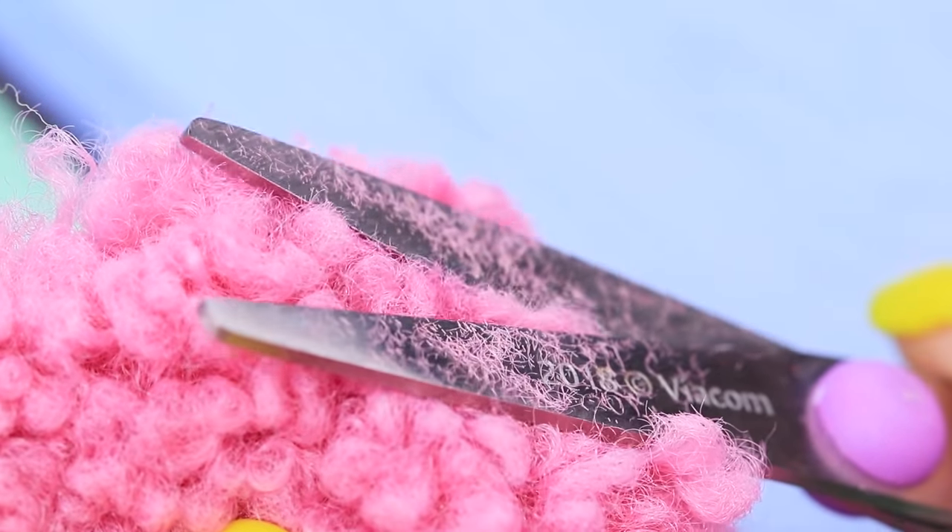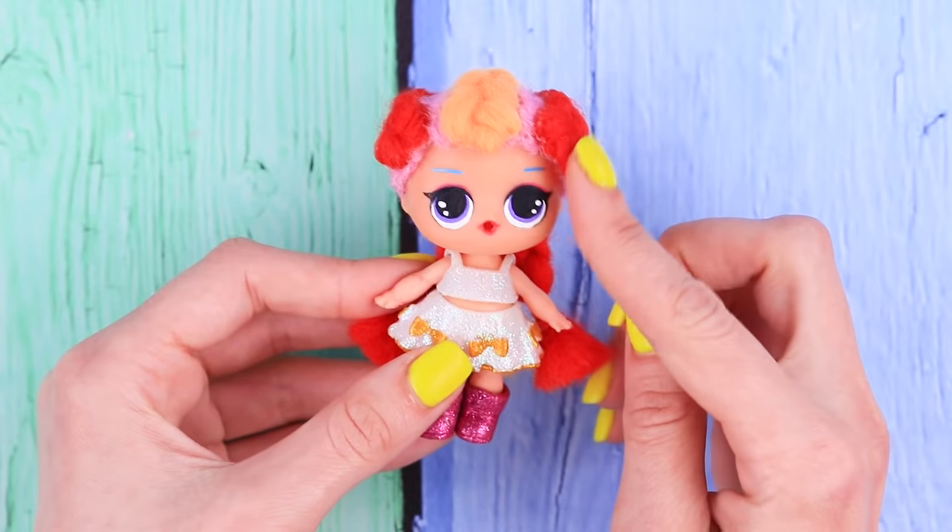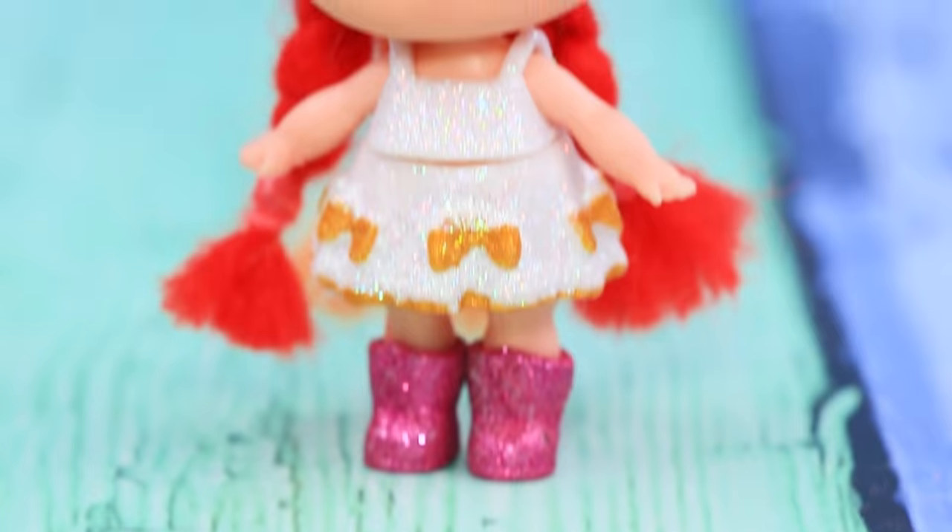Cut some pink faux fur and glue it in between the braids and on the temples. We get a nice morning hairstyle. It's fun and neat.